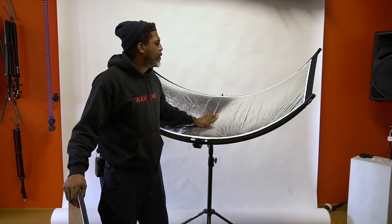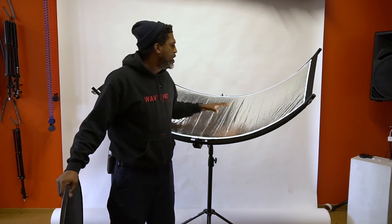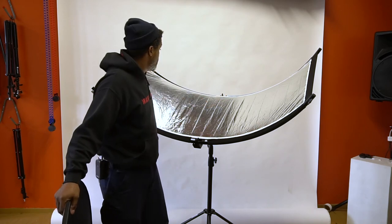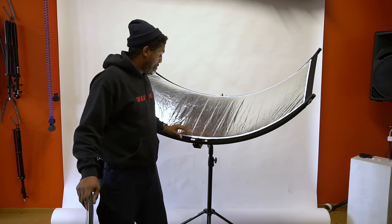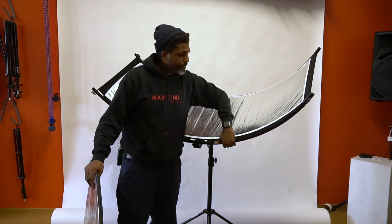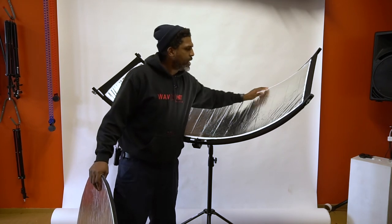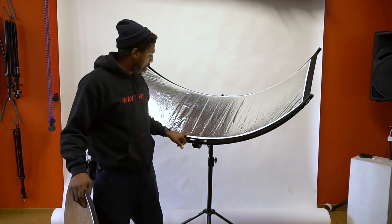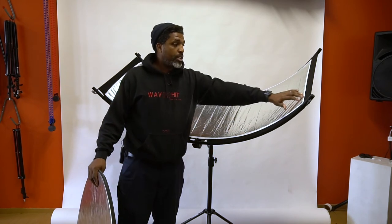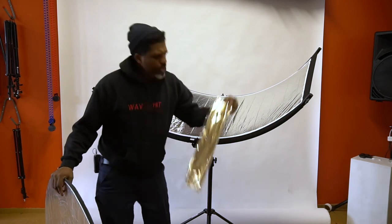But overall, for the price — I believe this was $119 at the time of this video — I'm pretty satisfied. I didn't expect it to be as large as it is, but it's overall pretty good build quality. It looks like everything is double stitched, so it's fine. And you've got the black area and then the white area.